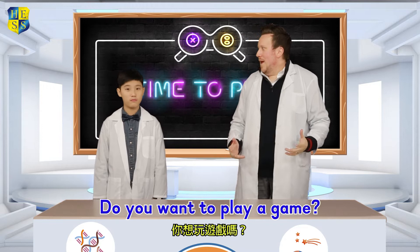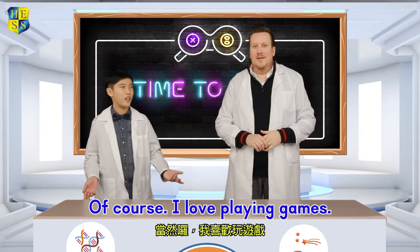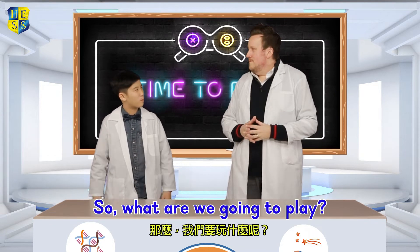Hey, Champion! Do you want to play a game? Of course! I love playing games. So what are we going to play?